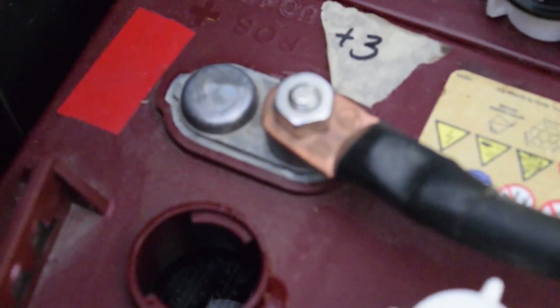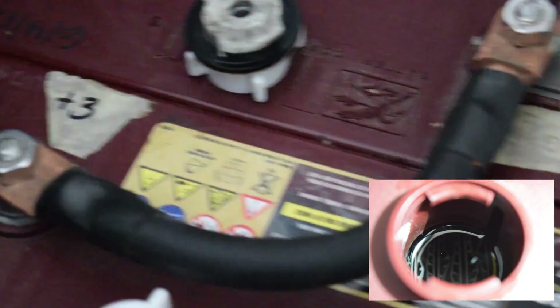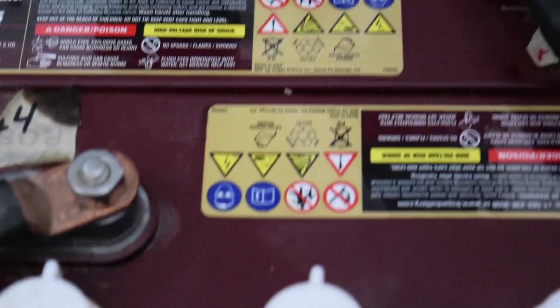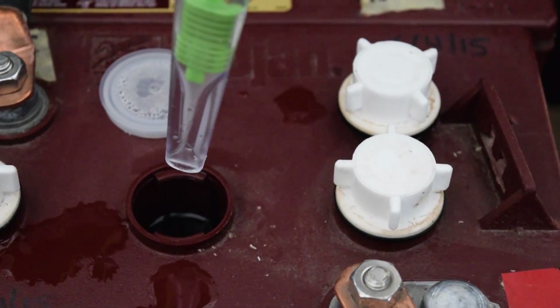Let me double check with a light if that is what I want. Yeah, that is good. That is where I want it to be. I only had really like one cell that needed it, but that is pretty much all you are going to do. You are just going to take some water with your turkey baster, or whatever you are going to use, and then you are just going to add water to it, just like that.